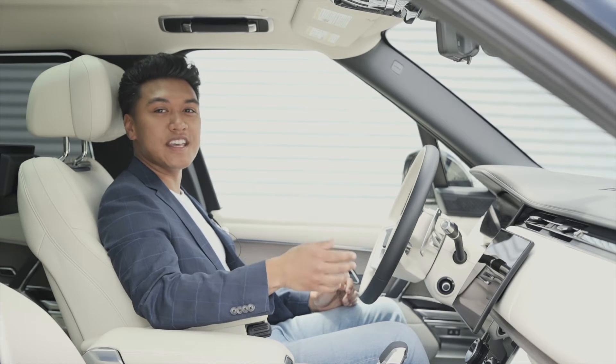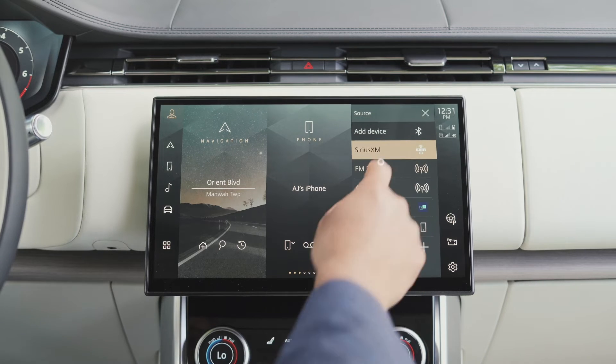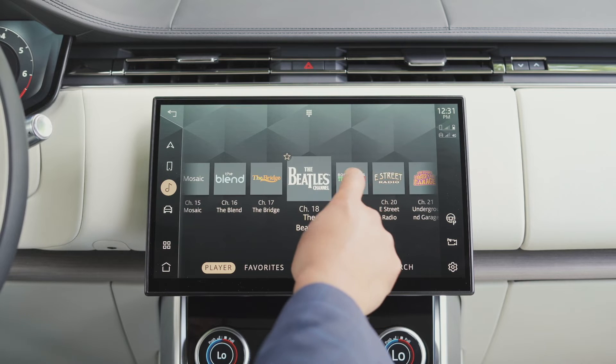The last remaining tile on this screen is the Media app. This comes with an awesome set of shortcuts that allow you to quickly switch between sources, mute your audio, and you can even view your list of favorites as well. This includes everything that you've saved between FM, Sirius XM, and AM radio.